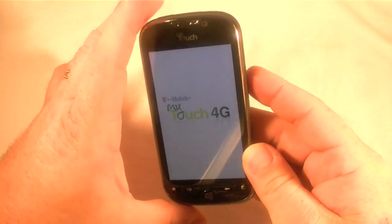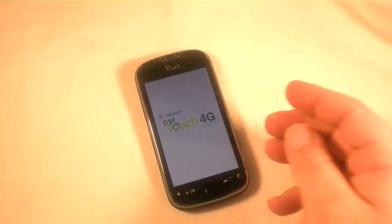This is a very speedy phone. Yep, that's it, it's all done. Thanks for watching.